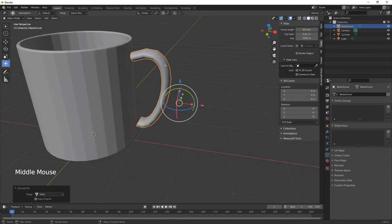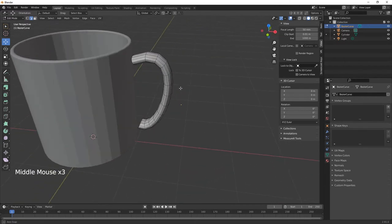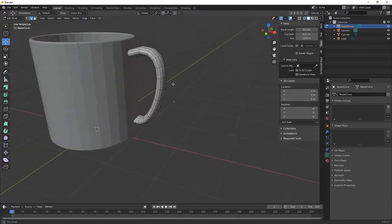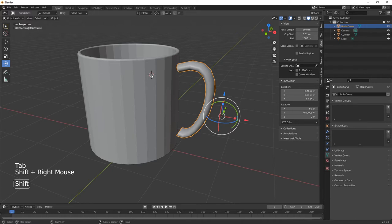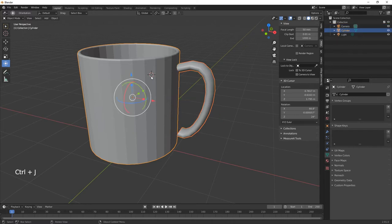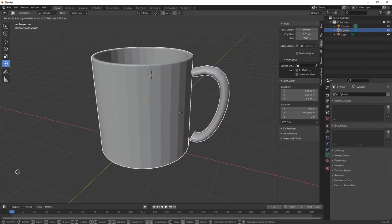Now that we've converted it to mesh we've got all these edges, vertices, and faces. We need to join this to the cup — select the handle, then Shift-select the mug, and Ctrl+J to join. Now the two are one item.